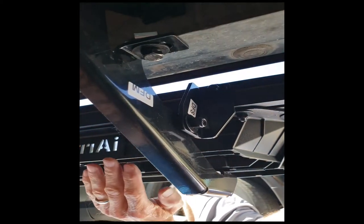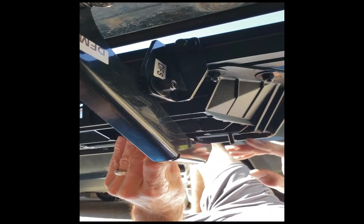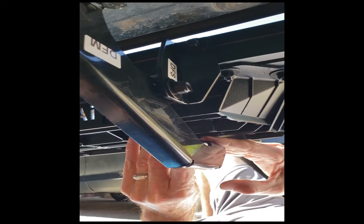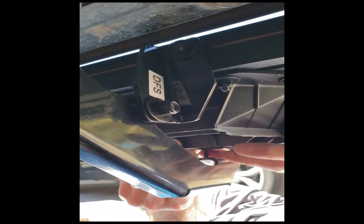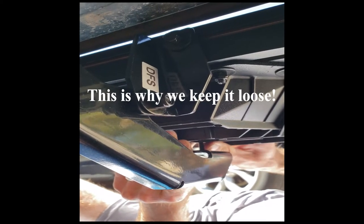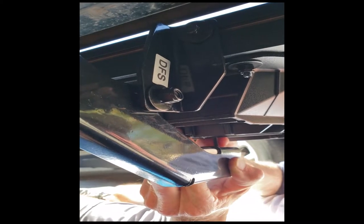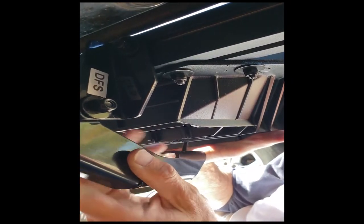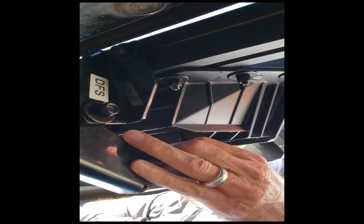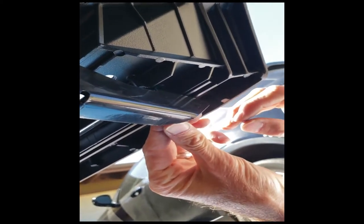For this bottom part, there's another channel-type groove on the step that we slide this square head bolt into. You've got to lift up the step a little until you can get it down to where it slides into the hole — that took a little bit, but perseverance always gets the job done. Then put a flat washer over that with another nylon lock nut. Finger tight.